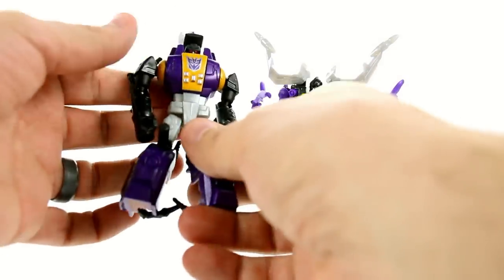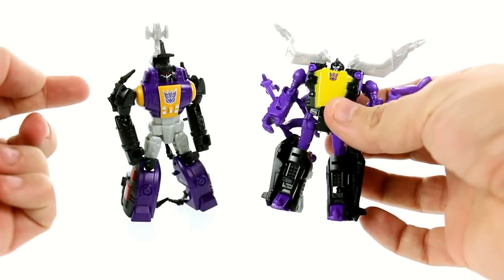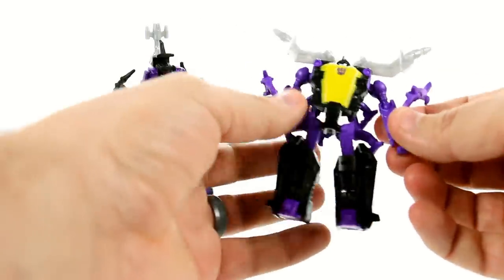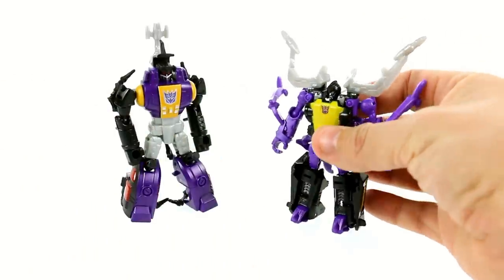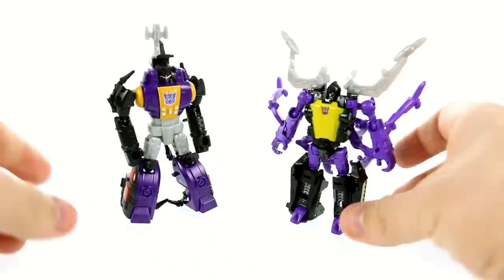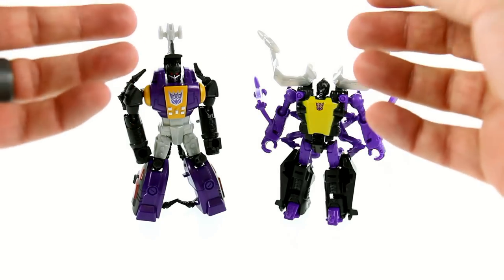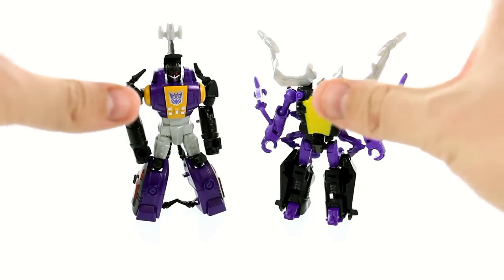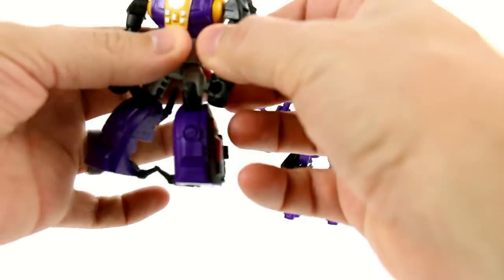You can see that the purple is a little bit of a different color, and again the yellow just looks so much different. I don't mind it because it differentiates them, but I can see where some people would be a little annoyed by that. I just think Bombshell looks terrific. Now it doesn't come with any extra accessories, but that's perfectly fine.